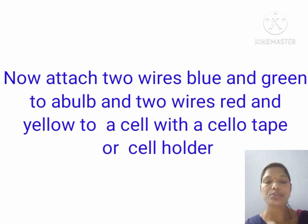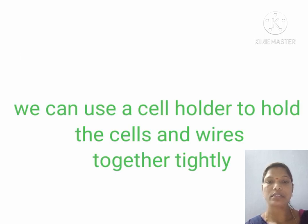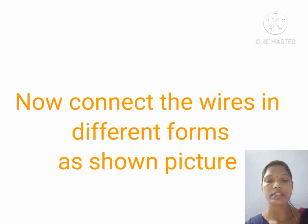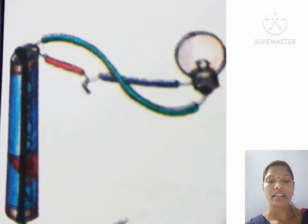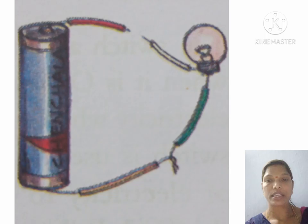Now attach two wires — blue and green — to a bulb, and two wires — red and yellow — to a cell using cello tape or a cell holder. We can use a cell holder to hold the cell and wires together tightly. Now connect the wires in different forms as shown in the picture. In each case, check whether the bulb glows or not. Record your observations in your notebook.